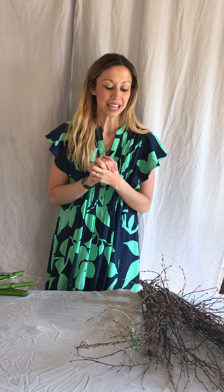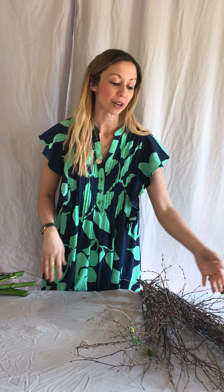Hi everyone, welcome to Flora Sussex Flowers School online tutorials. It's lovely to have you join us today. I'm going to be showing you how to create a foam-free table runner. This design always looks really beautiful when it's done and quite spectacular, but actually it's relatively very simple to create.